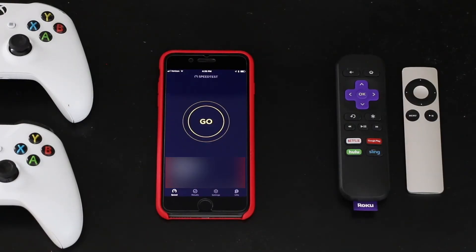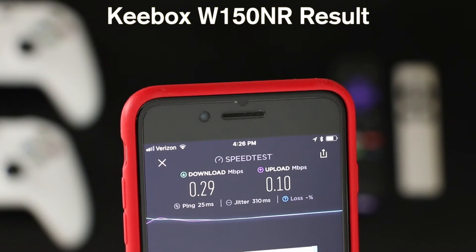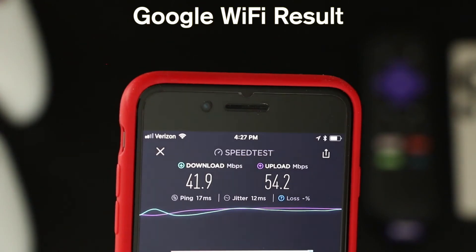Intrigued by these results, I did another test on the same floor but in a new spot approximately the same distance away from the Keybox and main Google WiFi point. At this location, there was an additional Google WiFi point just a few feet away. Once again, the Keybox router performed poorly, with a result of 0.29 megabits per second download and 0.1 upload, while Google WiFi achieved 41.9 megabits per second down and 54.2 up.